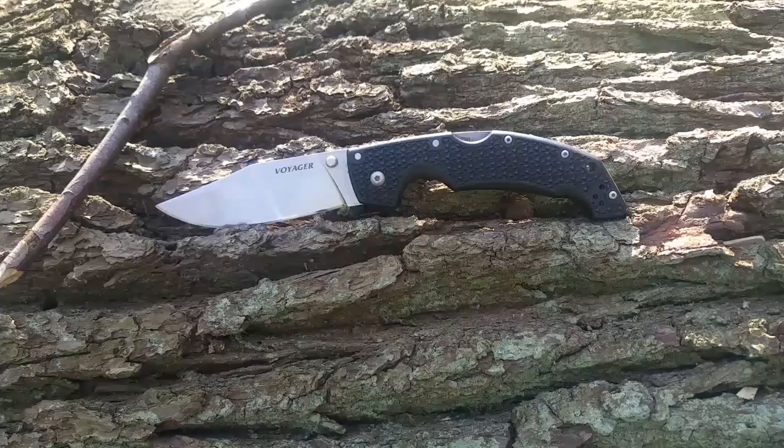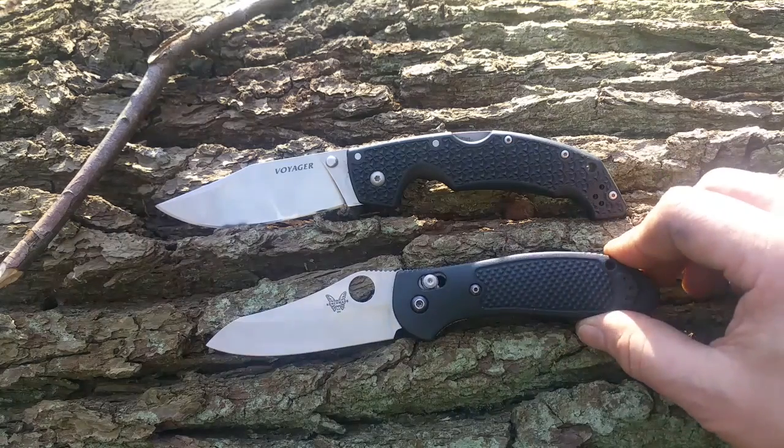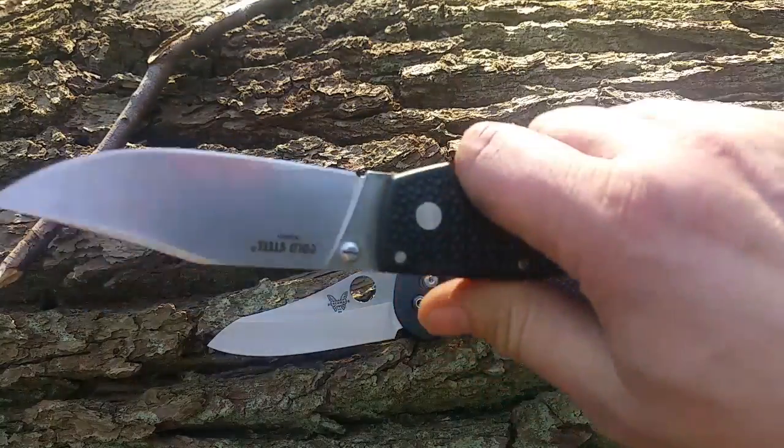Das nenne ich mal eine Klinge. Zum Vergleich nehme ich mal meinen Benchmade Cryptillion darunter. Das ist schon ein Unterschied. Gewicht liegen wir bei 135 Gramm, was schon extrem wenig ist für so ein großes Messer.